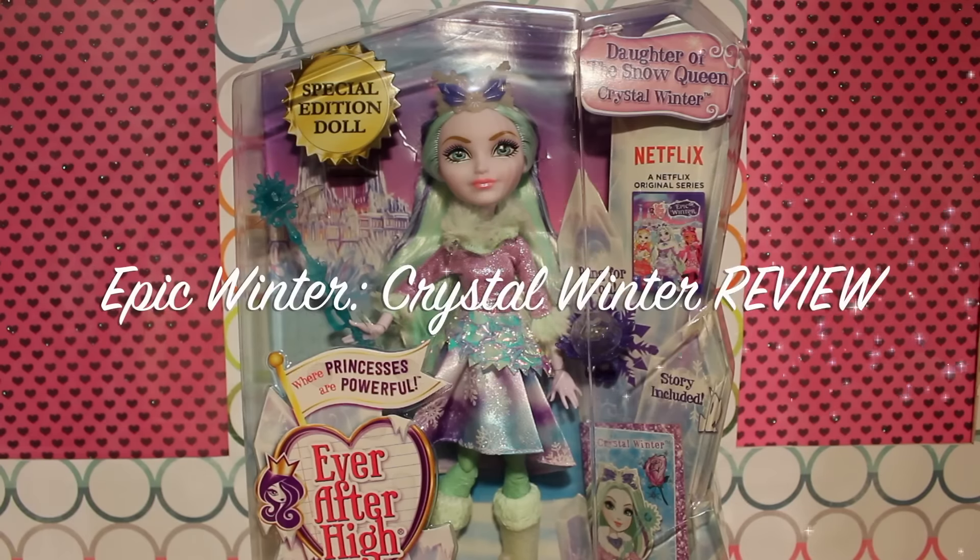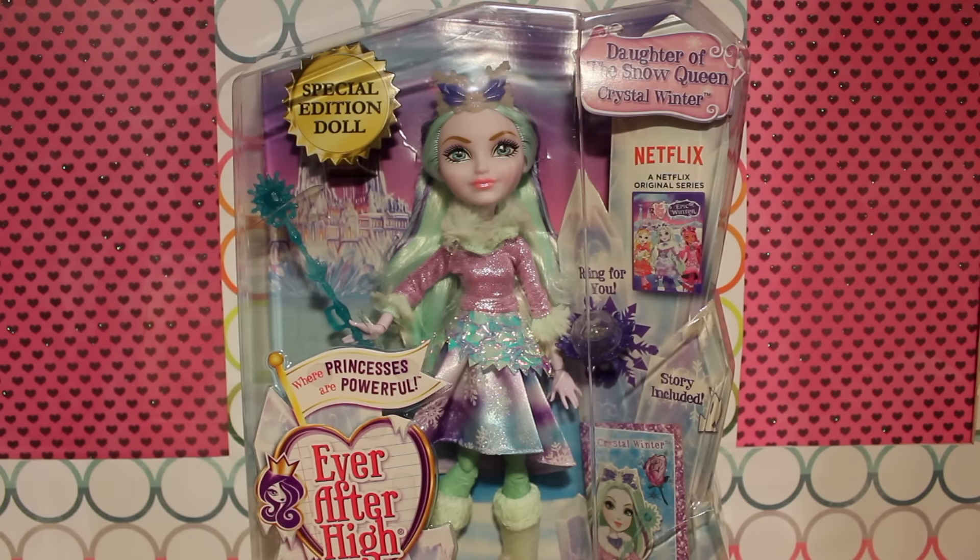Hey guys, welcome to Toy Chat. This is Max, Autumn, and Zang. Today we are reviewing the latest Ever After High doll, Crystal Winter, daughter of the Snow Queen.